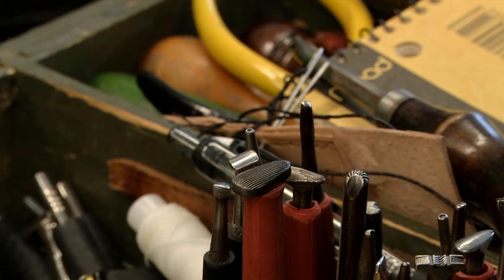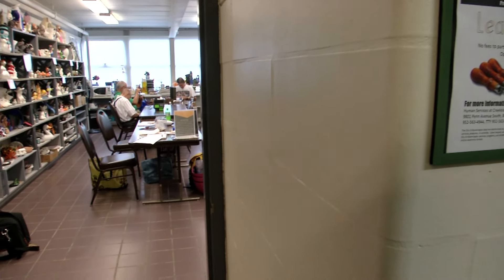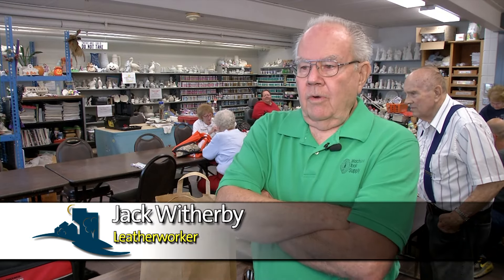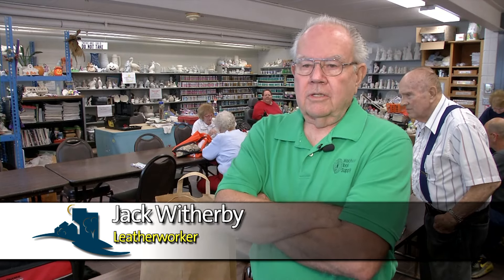I still have my father's tools, so we have a lot of fun with it. While Jack has perfected his skills, leatherworkers of all abilities are welcome. When people come in here, we're not looking for master leather carvers — it's nice to have them — but we want anybody to come in and we will start them from scratch if they're interested.